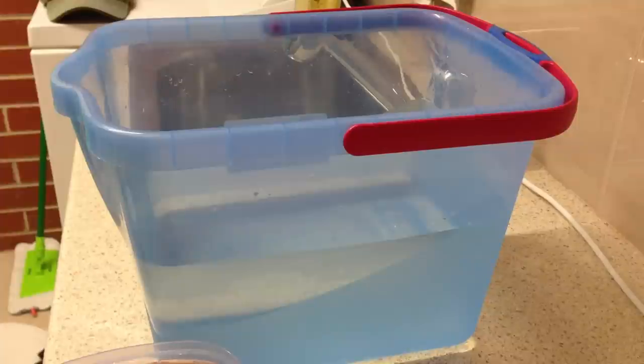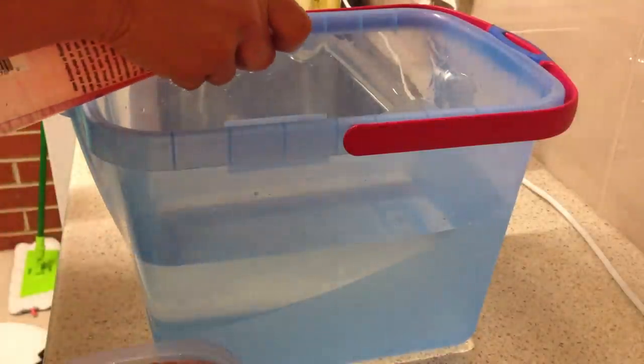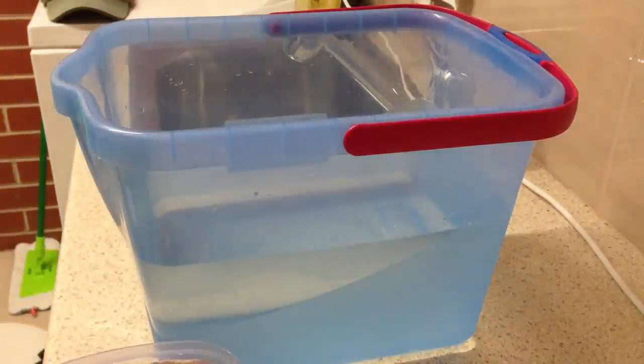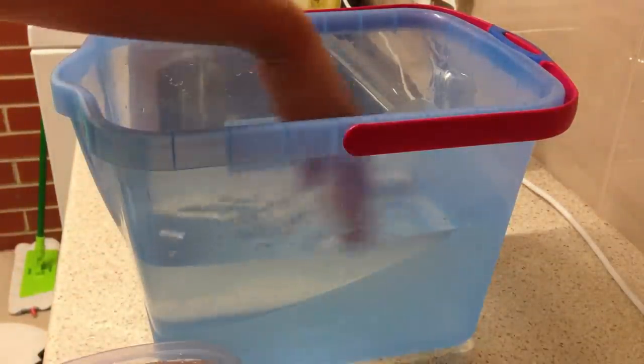Now it's get-fish time. I have my fish and I'm about to add him to the tub now. The tub itself is nothing but plain water, temperature matched to the tank that it came from.